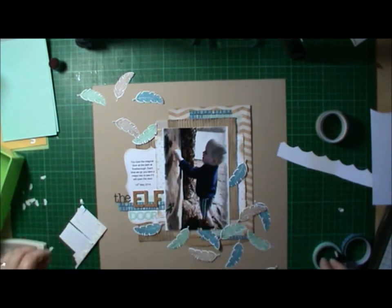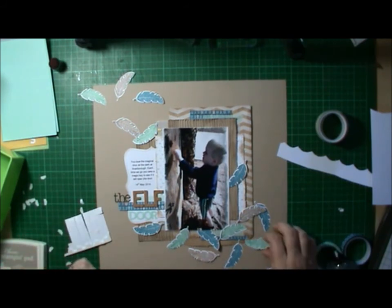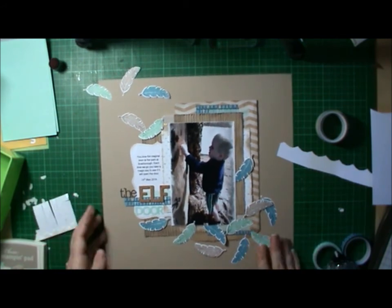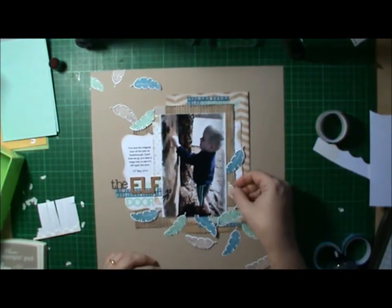So I'm just finishing off with my feathers. Even though this drove me nuts, I am still in love with these stamps. And I think you'll see a few more of these featured in the next couple of months. It is my favourite set.